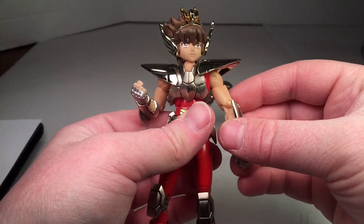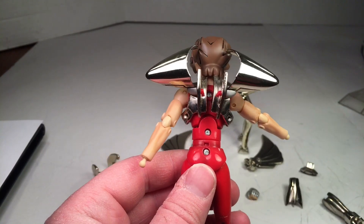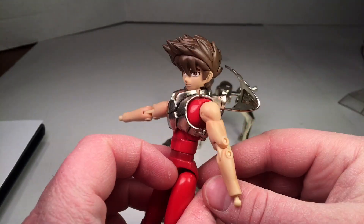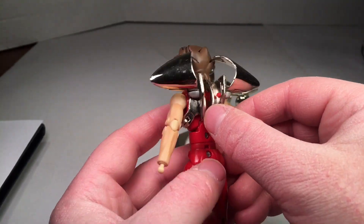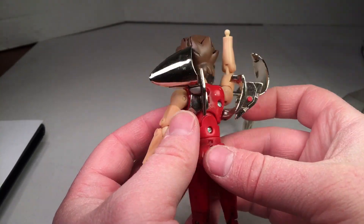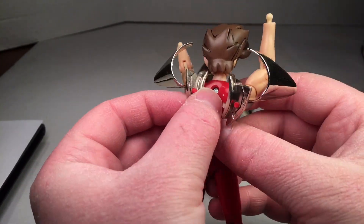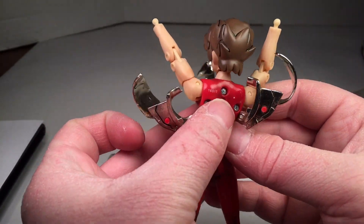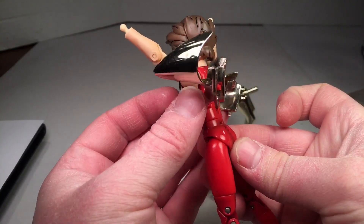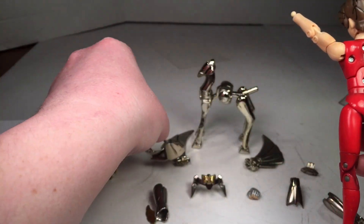To build the Pegasus cloth, first you remove all of his armor. To remove the chest piece, you swivel the shoulder blades back and then pull the hinges down, lifting up his arms, holding the front so it doesn't rock around, opening the hinges, and then you can easily remove him out of the armor.